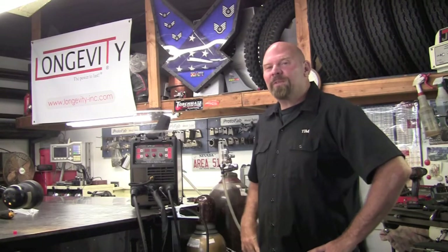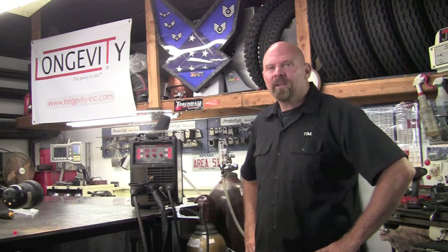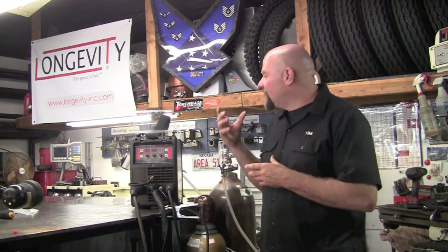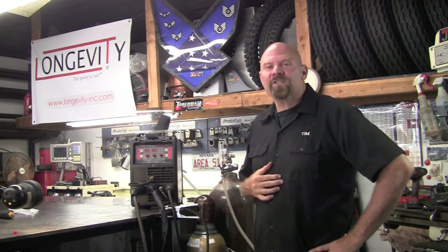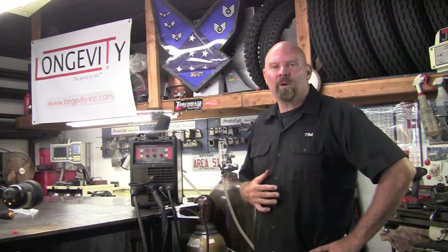I'm super excited about this new unit — 200 amps, DC only, IGBT technology, and a full synergic design. What synergic means is it utilizes a small microprocessor in the unit that works in conjunction with the hardware to give you an optimum weld puddle.